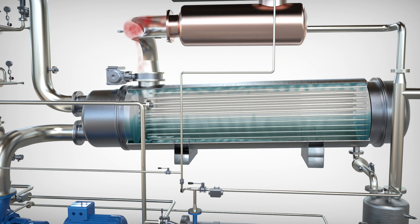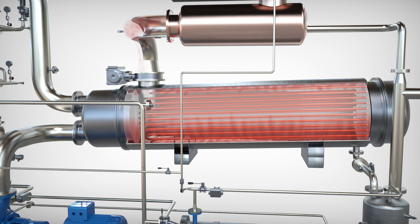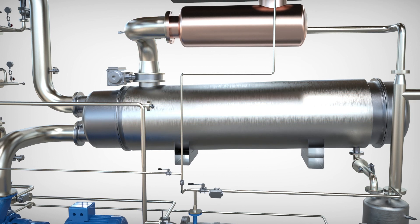This vapor circulates on the outside of the tubes of the main heat exchanger, transferring its energy to the liquid waste flowing on the inside of the tubes, increasing its temperature. The vapor condenses and is sent to the distillate tank.